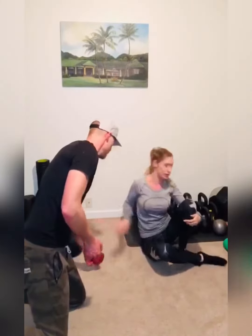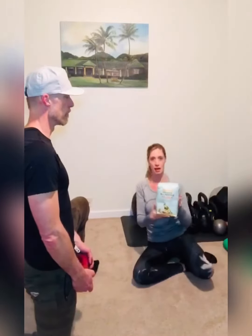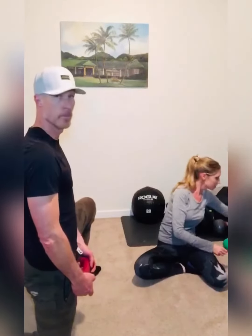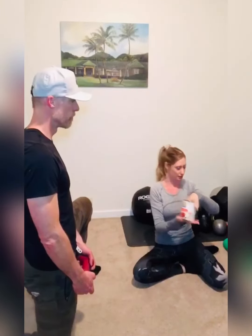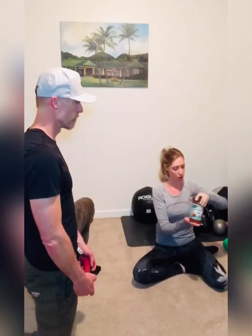If you don't have weights at home, I grabbed a few things from the pantry. You can use a bag of flour — these are different weighted items most of us have. A can of something, or a jar — a couple pounds here. All of these would work.